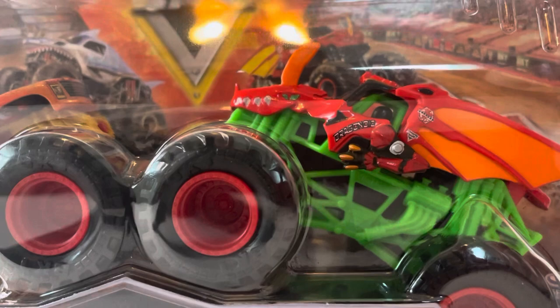The Spin Master product I'm reviewing is part of the Series 27 double packs — the first double pack assortment of 2023. It is the Bakugan Dragonoid 2-pack featuring the normal Bakugan Dragonoid alongside a brand new pickup truck variation of Bakugan Dragonoid. This was the last double pack I needed from Series 27. I found it today at Target.